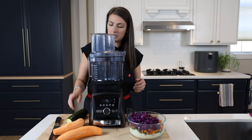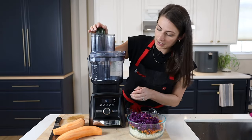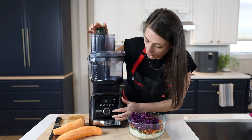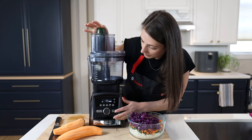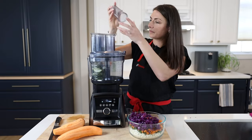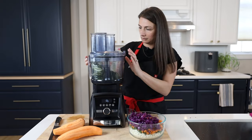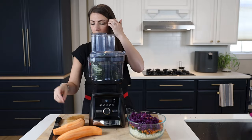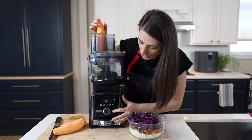Let's see the magic that is the food processor. I'm just going to press start — it goes at one speed and it should chop the zucchini for me. Perfectly chopped zucchini. I'm going to do the sweet potato and then I'll take the top off and show you what it looks like.